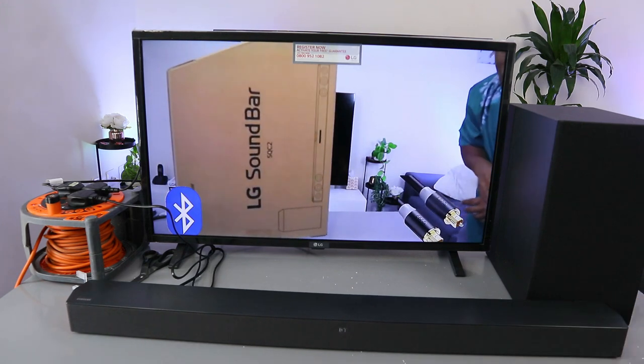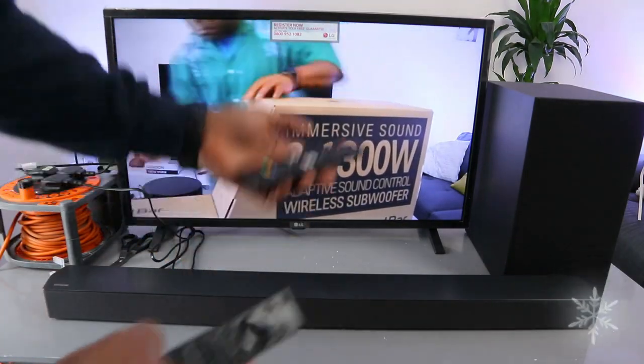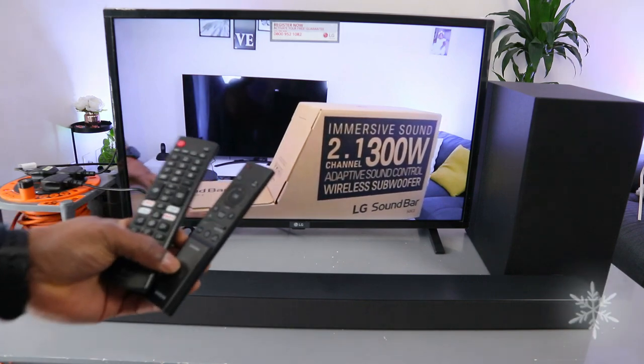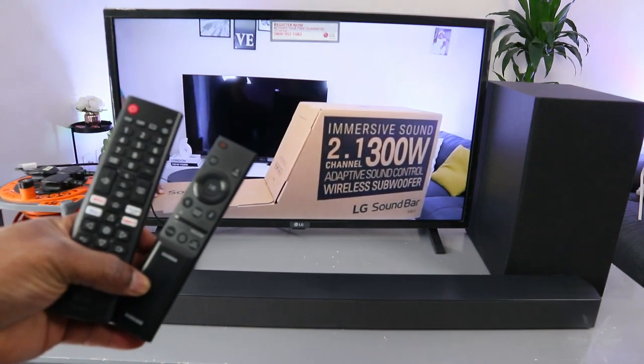This is a 2.1 channel soundbar, and when it's connected via Bluetooth, you can control the volume using the soundbar remote as well as the TV remote control. Thank you very much — this is how to hook this up to your TV via Bluetooth. Thank you.